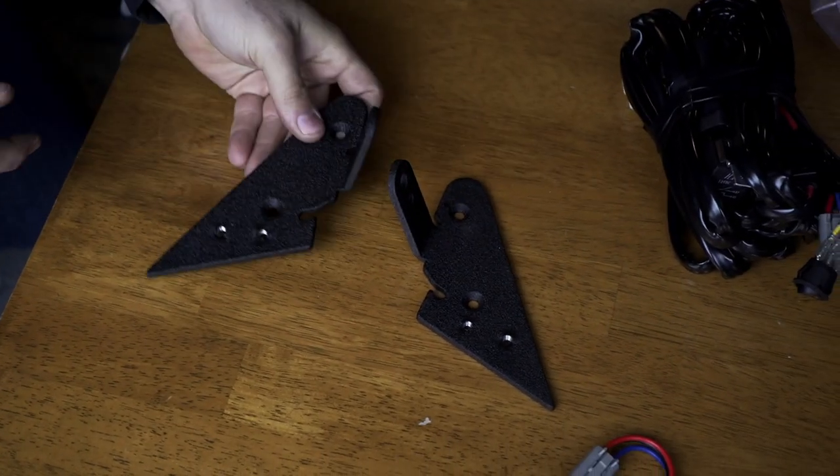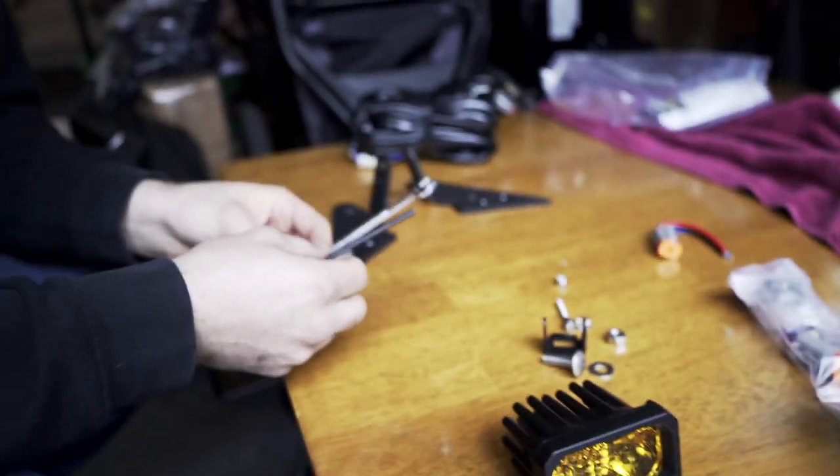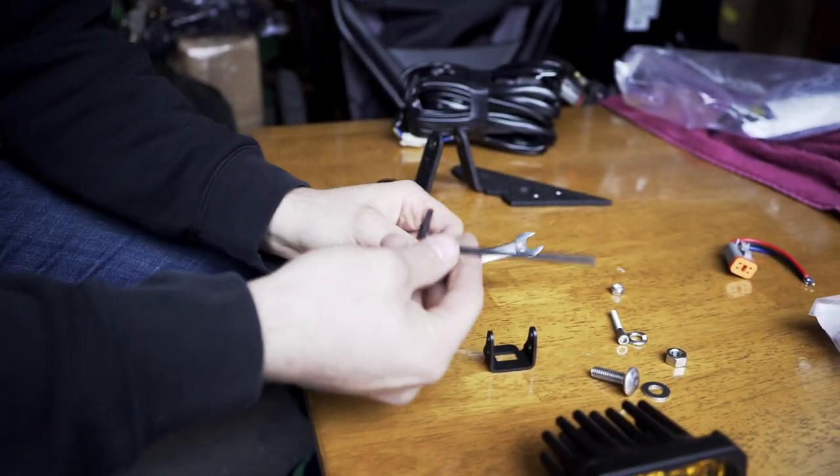For mounting on the car, I opted for the SMK side mount brackets because I wanted to put them in front of the side view mirrors facing downwards. To assemble the bracket to the light itself, you're going to need a 3/8 wrench and an allen key.